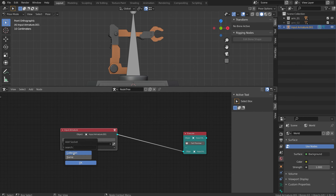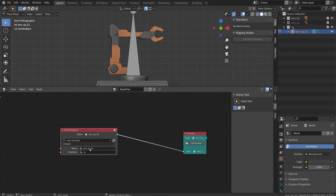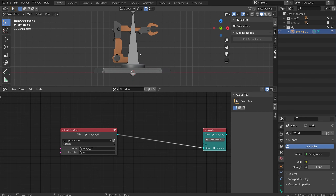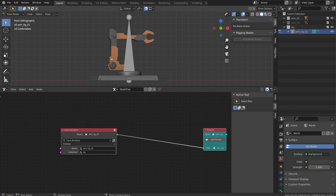Let's do a couple things. I'm going to add an input collection and a name. I can hold Shift to select both of these and click OK. The name is going to be arm rig 01 and the collection is just going to be rig. Now if you look in my outliner I have arm rig 01 in my rig collection.